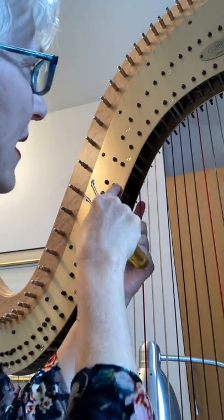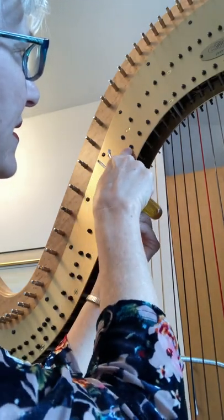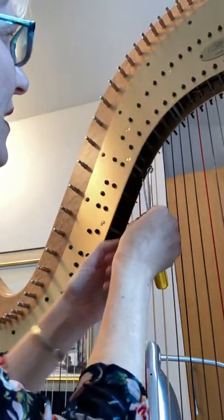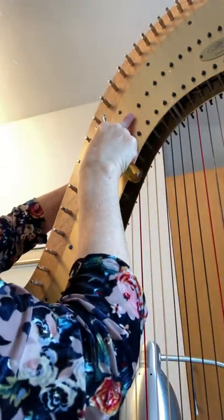I'm following the string up so where I can see it would be one of these. This would be the sharp one, this would be the natural one. I'm just going to double check, come around here and feel for it all the way up here, and sure enough it's this one.